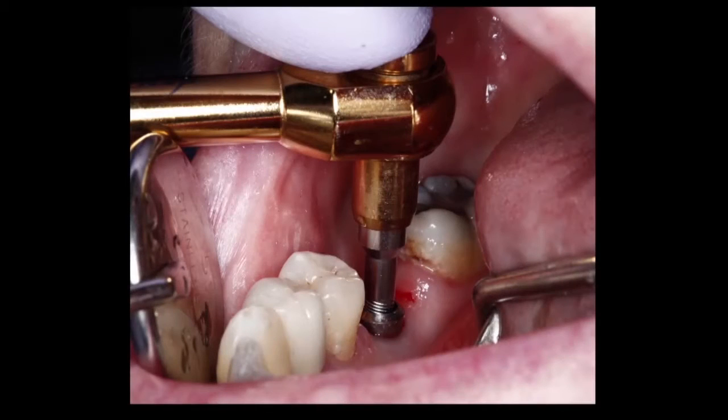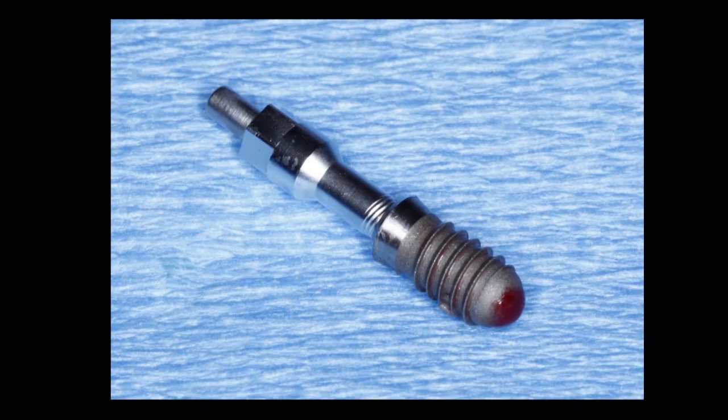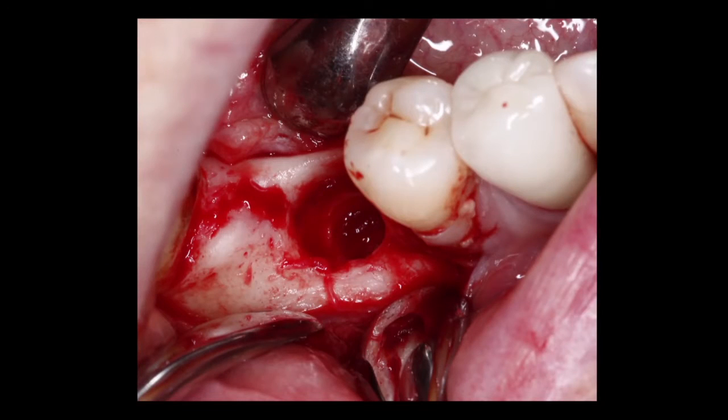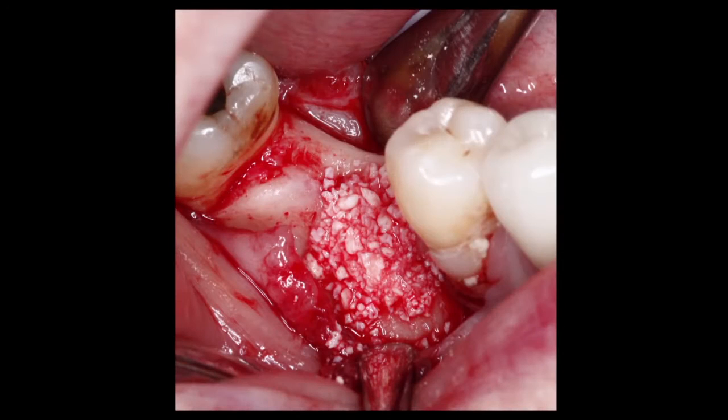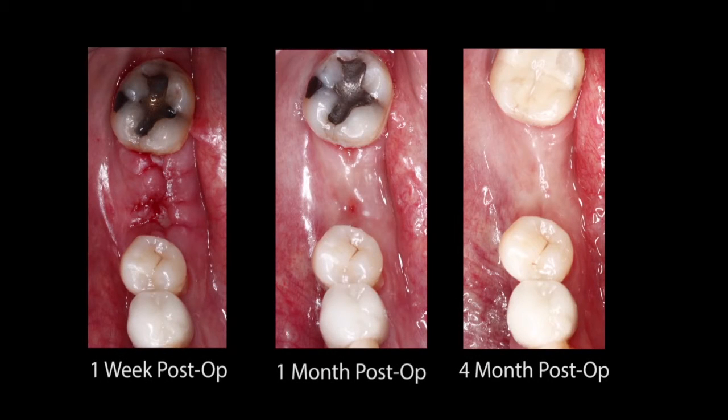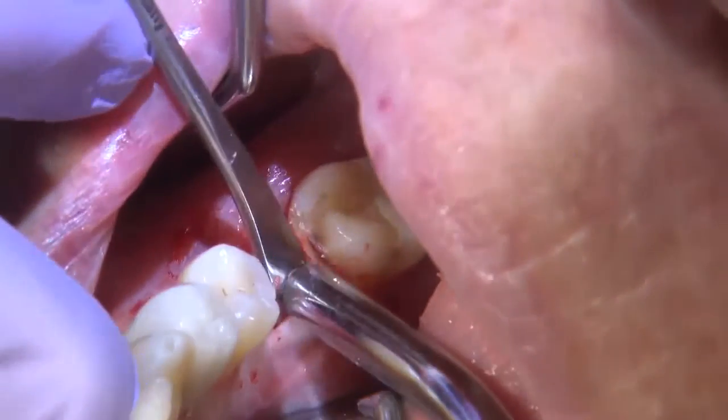The procedure was straightforward: I had to remove the implant and provide the patient with a bone graft in the area. Once the implant was removed, I opened a flap, placed bone graft material — in this situation, some Bio-Oss — and let the patient heal for about four months. At the four-month mark, you can see the progression of healing, and I brought the patient back in for the implant placement visit.